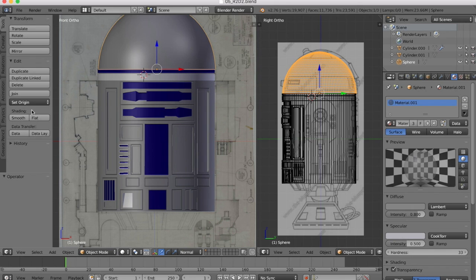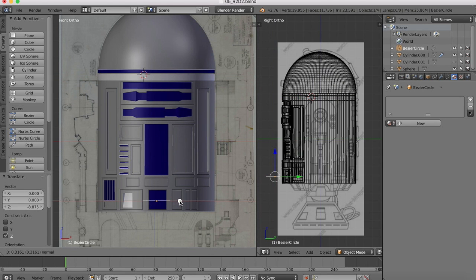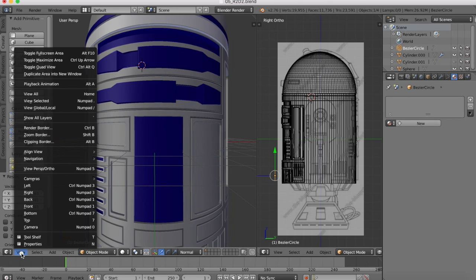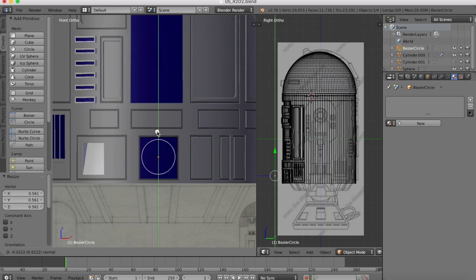So first of all, in object mode, in create, we're going to make a circle. I'll make this circle, drag it out, and then we want to center it up as best as we can in the middle of our blue box that we're going to make the hole in. Now we're going to rotate it on the X axis 90 degrees, and then we're going to scale it down so it fits inside of our hole. Let's go back to our front view and zoom in, and we'll just align everything up with the middle of our hole.